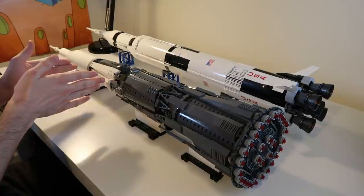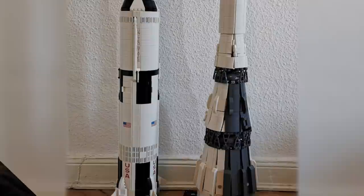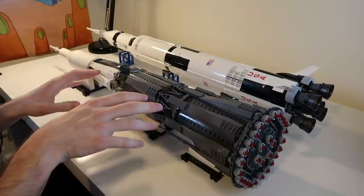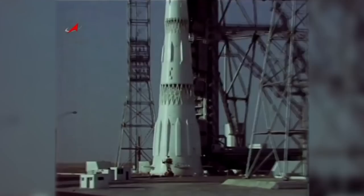So the proportions aren't exactly right. The third stage is a little too big, the fairing is a little too small. The N1 did characteristically have four grid fins at the base of the first stage but I didn't have the pieces — they're actually surprisingly rare. A better design by the Bricks in Space guy is in the works but it's not finished yet. This is the paint scheme of the very first test launch, which has the change to white paint on the third stage.